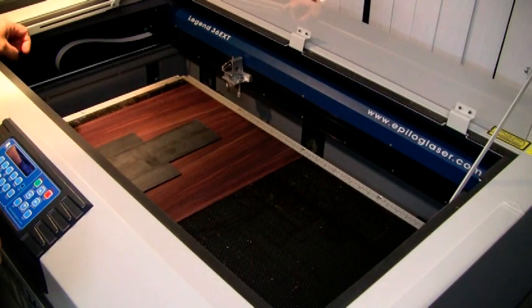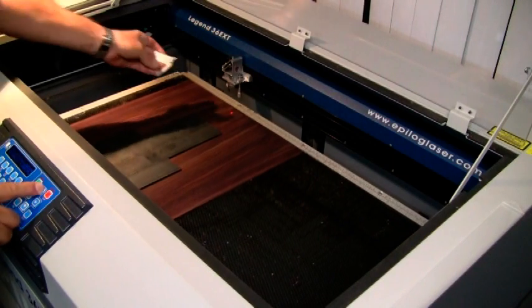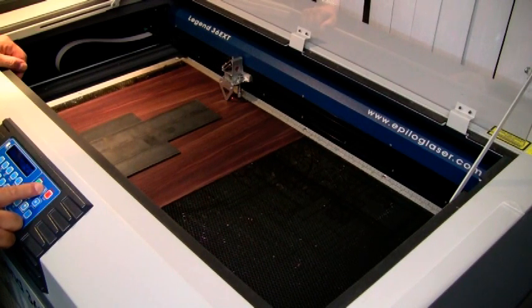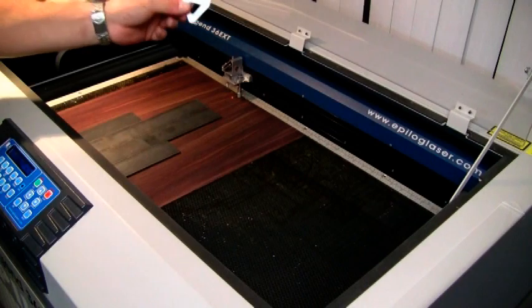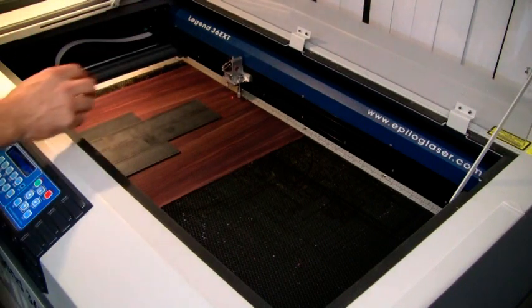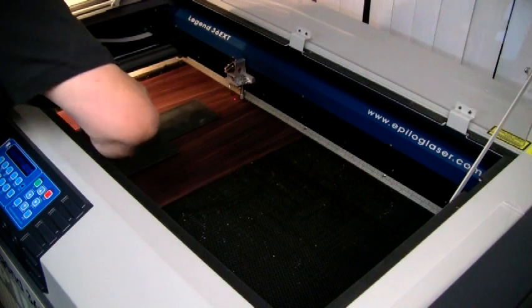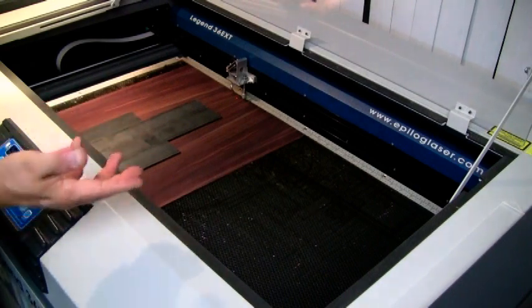Now I have to line the laser up with the center line of the glue line. To do that, first I'm going to turn on the red pointer — you can see it there. I'm going to have to move the bed up quite a bit and then focus the laser using this little tool. So the laser is exactly in focus now using this tool — it just sets the height. Now I can move the laser position so it's exactly on that center line. The guitar itself is about 20 inches. The laser is aligned.